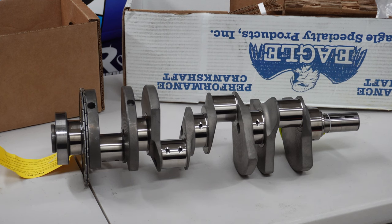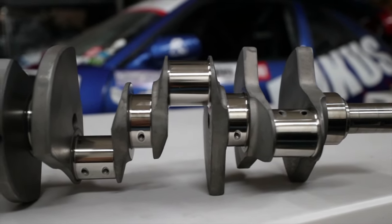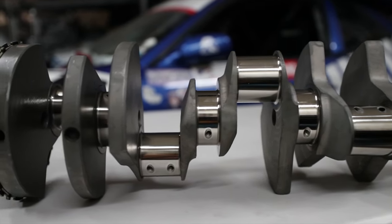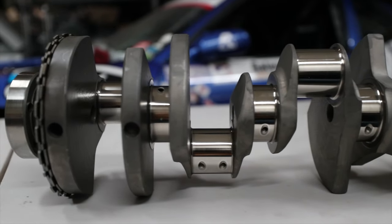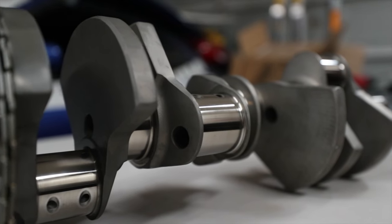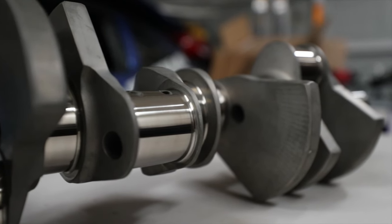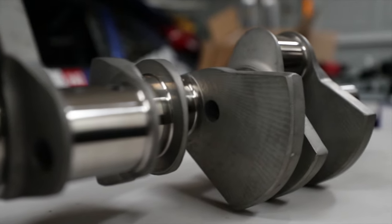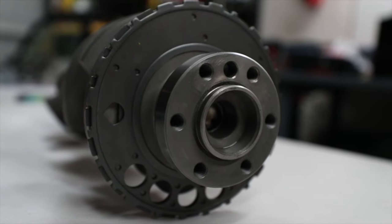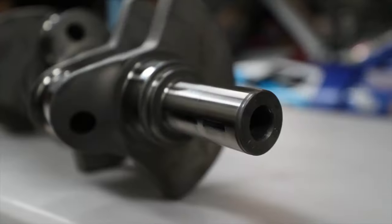A little bit about the crank: the stroke on it is 3.622 inches. It is made from forged 4340 steel. It is internally balanced, one piece, with a 24-tooth reluctor wheel and narrowed bearings. The rod journal diameter is 2.1 and the main journal diameter is 2.559.